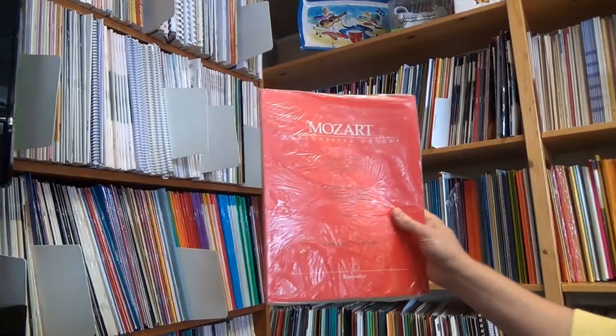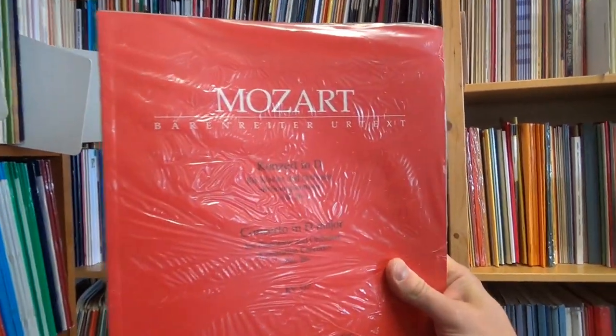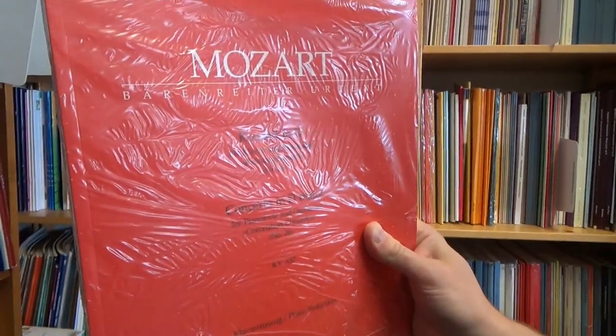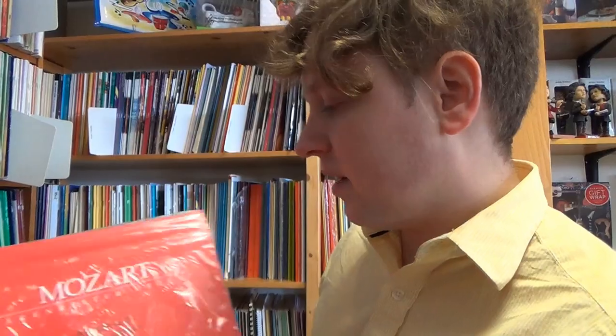First off, we have Mozart Concerto in D Major for Pianoforte and Orchestra — the Coronation Concerto — that is fantastic. Great to see Baron Ryder's library of great music is growing, and I look forward to adding this to our piano concertos repertoire here at Middle C Music.